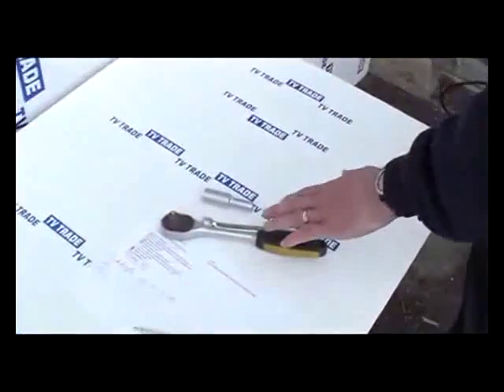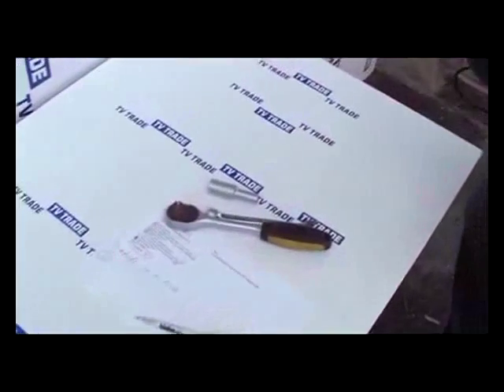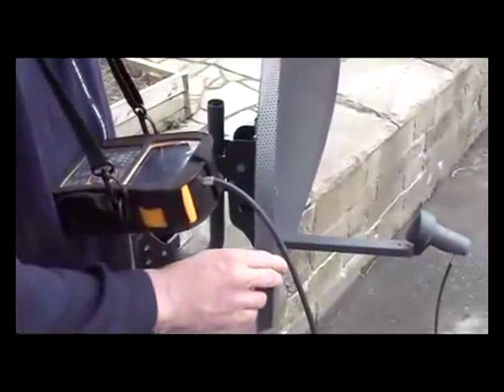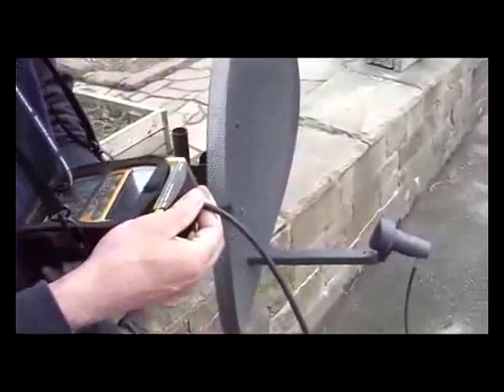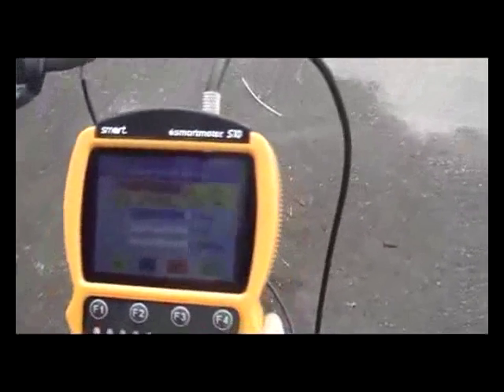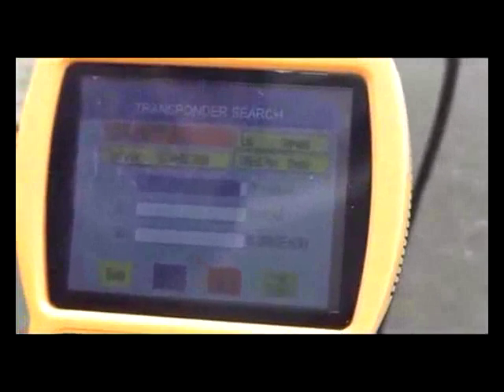So what we'll do here is slip this back in the pouch. I have in front of me a 10 and a 13-millimeter socket or spanner, which you could use for the satellite dish. We'll simply rotate the meter so I can look at the display. As we swing through and rotate, you can see the quality is still at zero. We move along and we actually get to a point where we pick up a satellite signal.